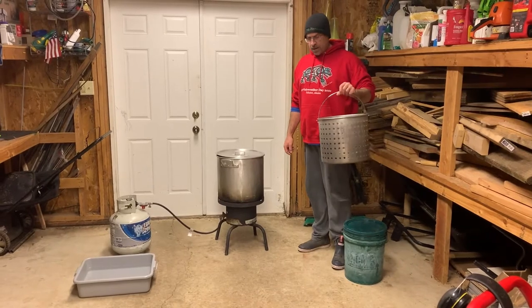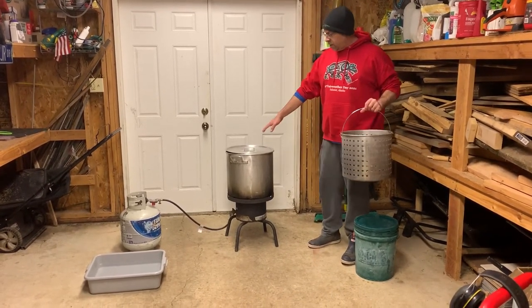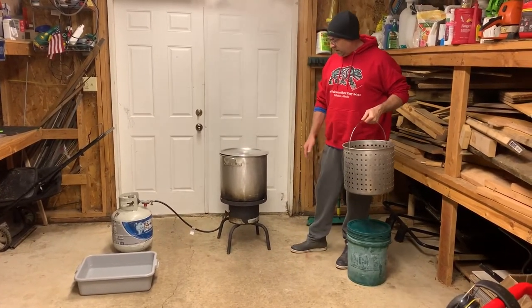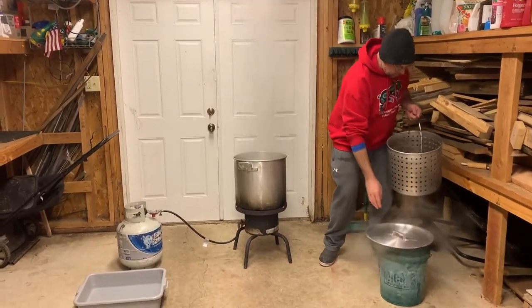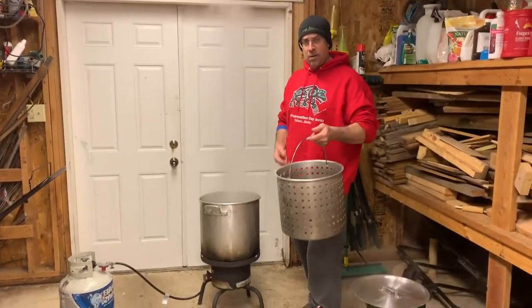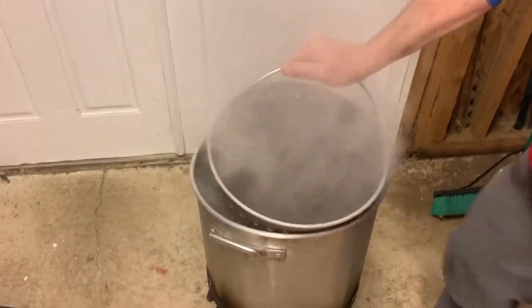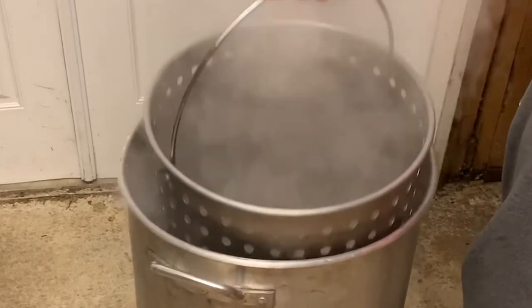We're back from the field, and now what we want to do is blanch the clams for about five seconds. We've got our Camp Chef 42-quart cookware going here — it's already boiling. I use their high-output burner, that works great. We've got about 15 clams in here. We're going to push them down — one, two, three, four, five — and up and out. All I'm trying to do is just get them to come out of their shells. It's a quick blanch.